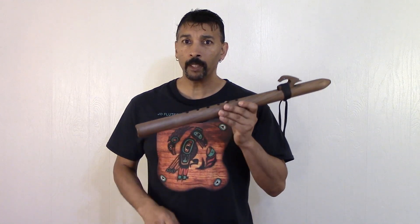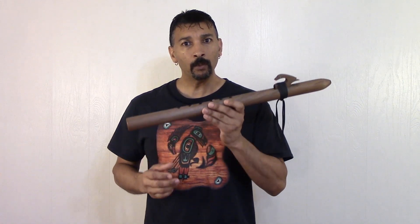This flute has such a wonderful, clear, crisp voice. You need to get your one, folks, and put it in your collection. I feel like right now I'm making these flutes better than I ever have before, and you won't go wrong with some of these prices.